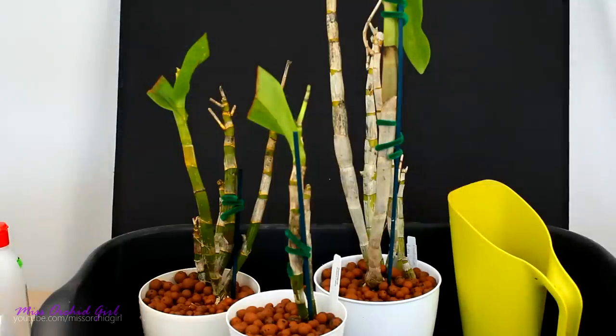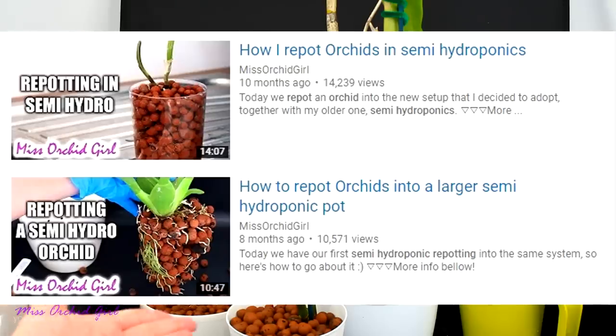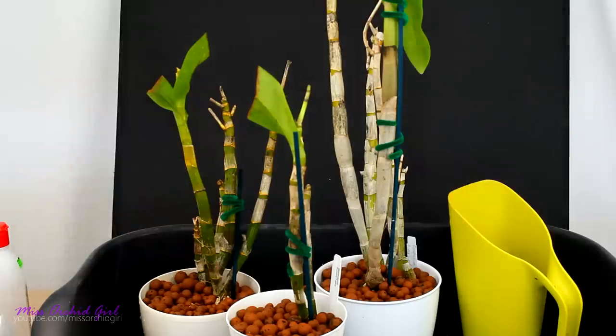And there we have it — my Dendrobiums are repotted. I didn't film the repotting because I do have videos about it. If you want to see how semi-hydro repottings go, just check the description below — I'll link you to a repotting video which deals only with that.